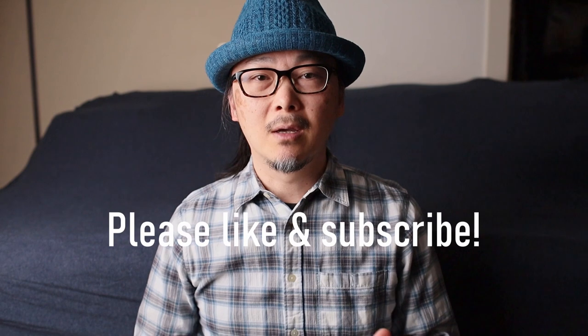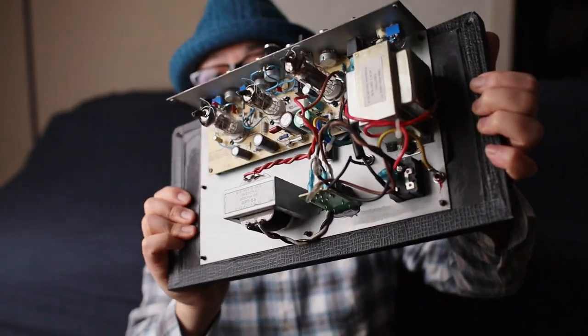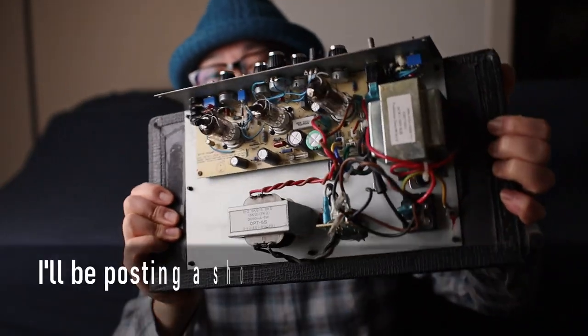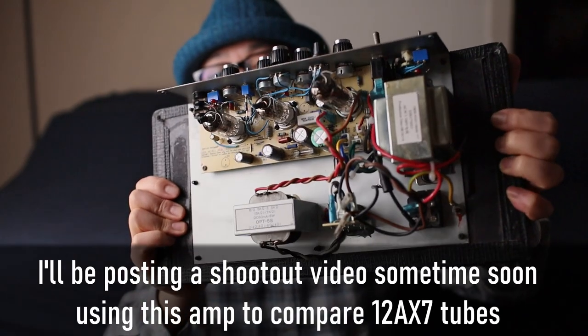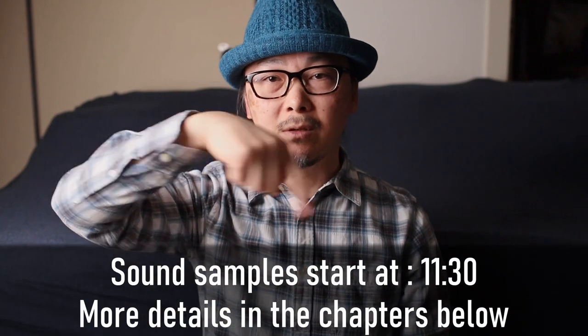Hi and thanks for watching. Before we get started, please like and subscribe — it really helps. Today we're going to be looking at amps. I'm going to be doing a lot of talking, so if you're not really interested in me talking about this amp, you can skip to the tone samples towards the end. If you're not interested in that at all, you could just stop watching now.